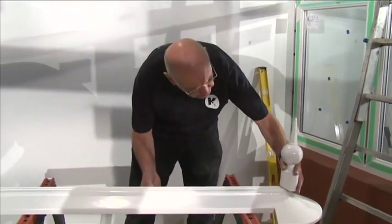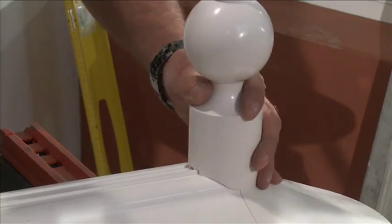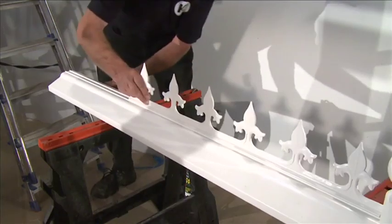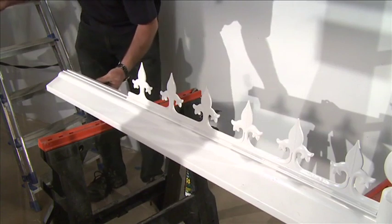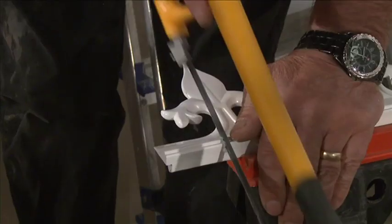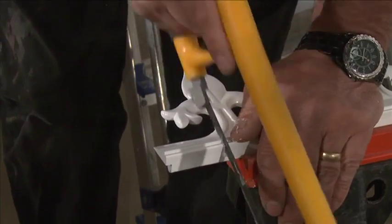Slide the finial fully onto the ridge capping as far as it'll go. Slide the pieces of cresting into the open-ended channel of the external ridge cover. The last piece of cresting may have to be trimmed — see your installation guide for instructions.